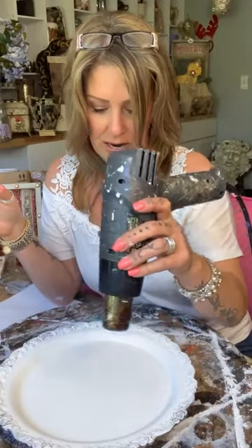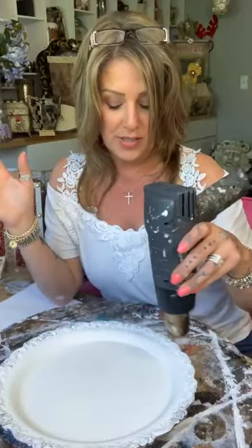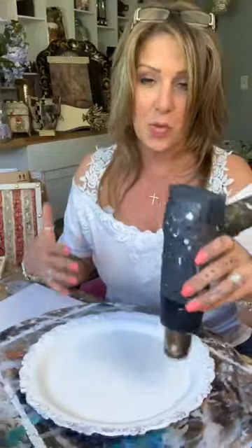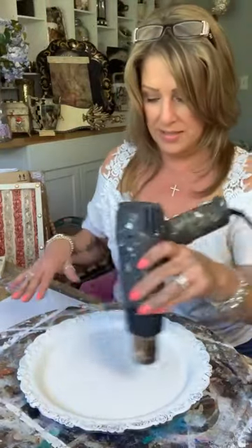I'm gonna let this dry really well — I think I'm actually even gonna seal this. The solar lights, Marsha — go check out my story, I did a story and they came out so stinking cool, they turned out really nice. I do wash the trays before I do the painting. My paint's a little thick, that's why I think I'm gonna seal this.